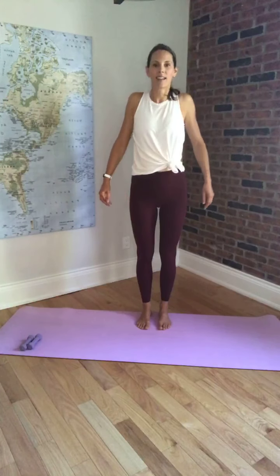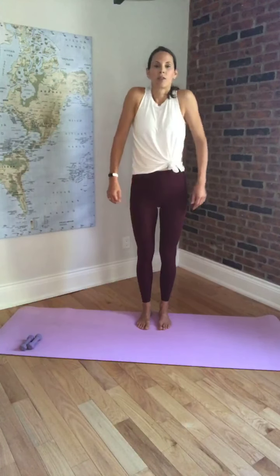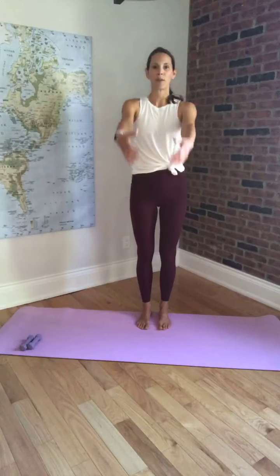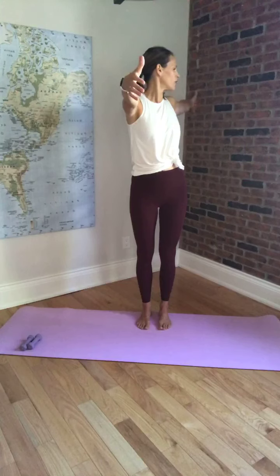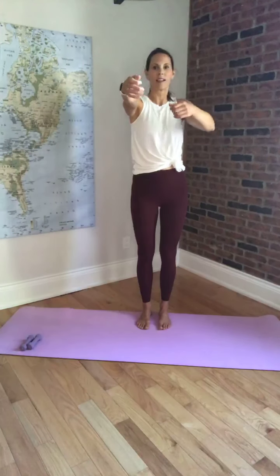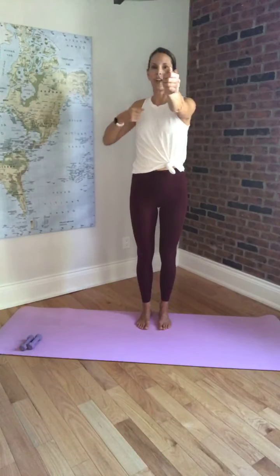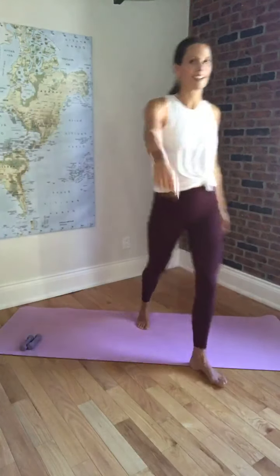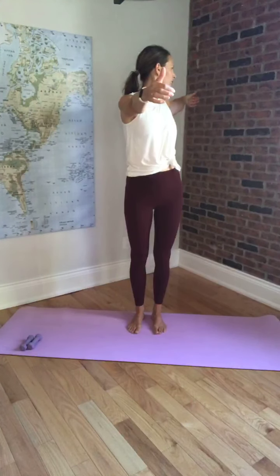Inhale, and exhale. Good. Keeping the shoulders nice and low. We're going to bring both arms out in front. We're just going to start pulling one arm towards you to bring the hand behind you. Back to center. Same thing on the other side. Alternating sides. A little bit of spine rotation, just waking up the spine.